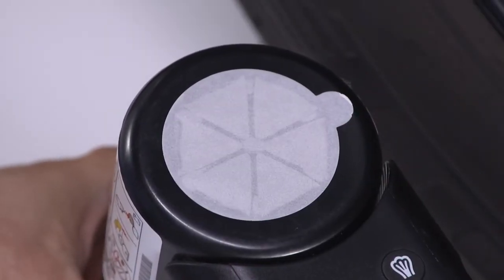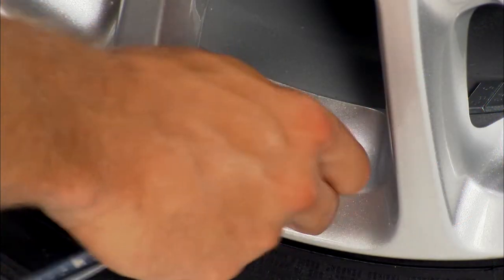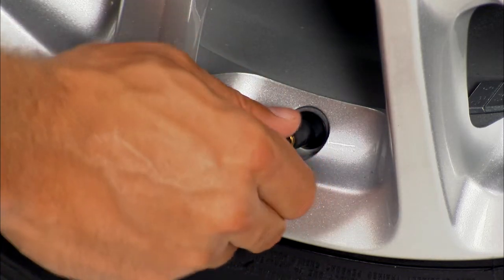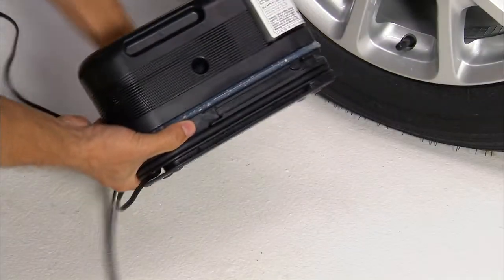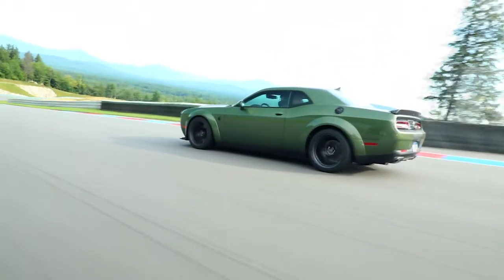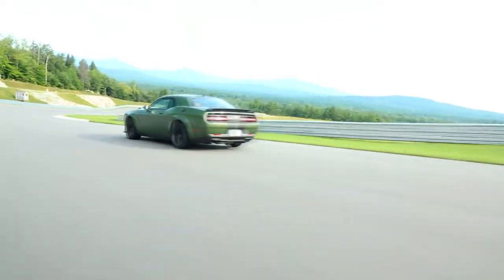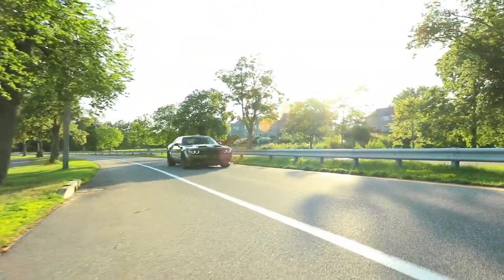Remove the speed limit sticker reminder from the top of the sealant bottle and place the sticker on the instrument panel. Disconnect the sealant hose from the valve stem and install the valve stem cap. Unplug the kit from the power outlet and place the kit in its proper storage location. Then drive the vehicle for 5 miles or 8 kilometers or 10 minutes to ensure the sealant is distributed within the tire.